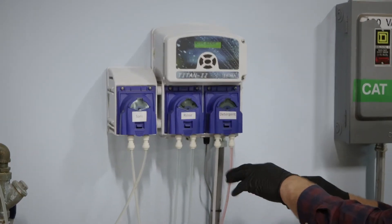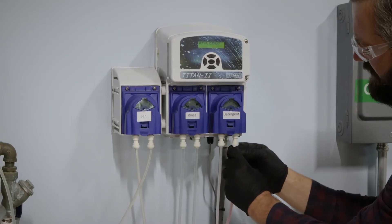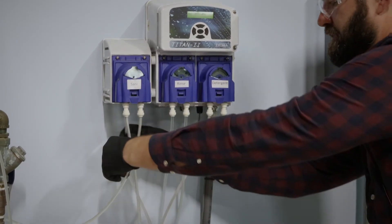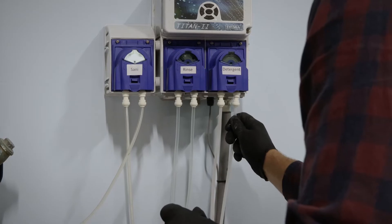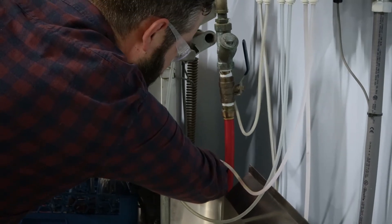Now that we've replaced the inlet, we'll go ahead and remove the outlet line as well. We'll just go ahead and insert the new outlet chemical tubing. We'll replace the whole line to make sure it's not clogged in there — it's pretty cheap — and we'll connect it to the dishwasher over here.